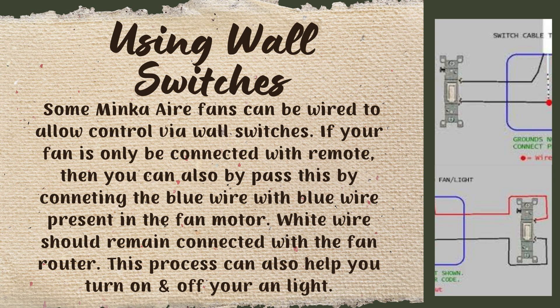The white wire should remain connected with the fan motor. This process can also help you turn on and off your fan light as well.